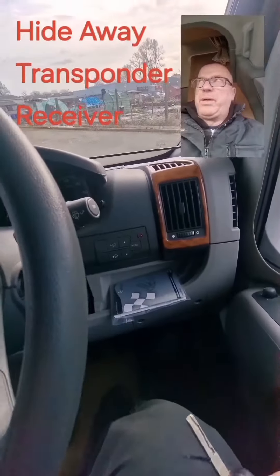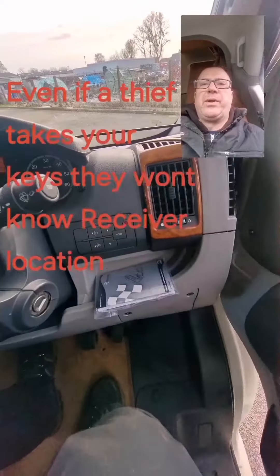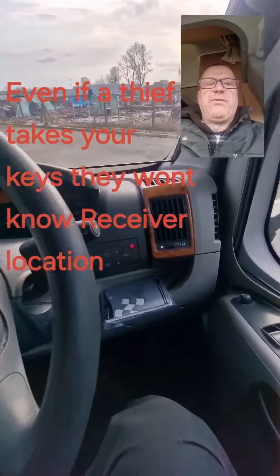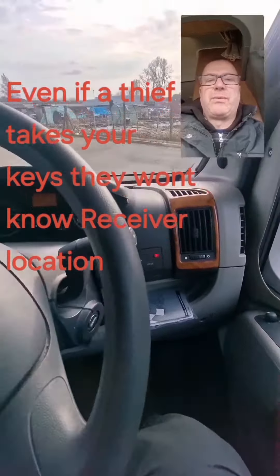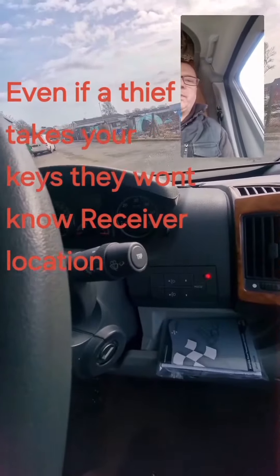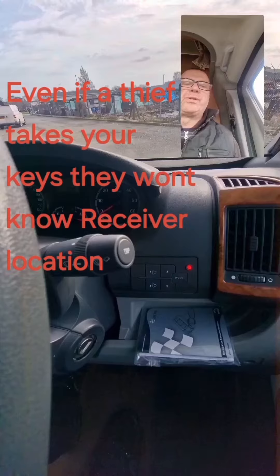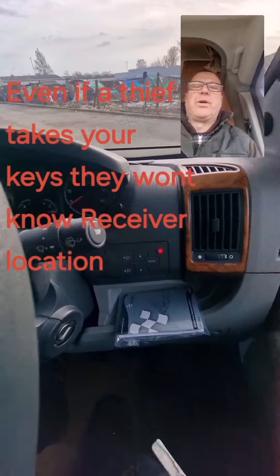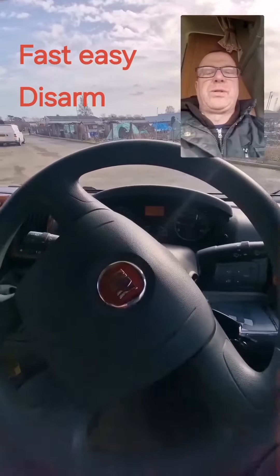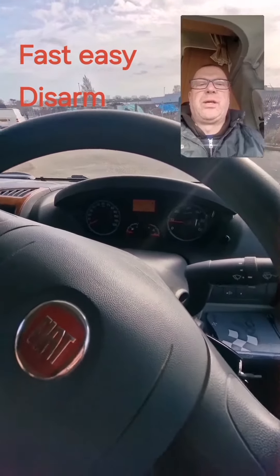When I open the vehicle's door, the LED will start flashing rapidly. When it's flashing quickly, the immobiliser is looking for the tag. I'll present the tag to where I've installed it — watch the LED. I've just presented it to where we've hidden the receiver, and that LED has gone constant. Key in — vehicle started. The lights aren't actually flashing on the dashboard; that's just the camera.